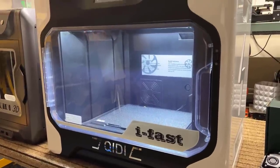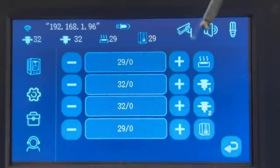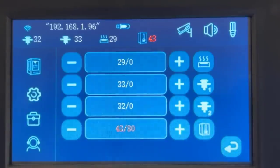Its total weight including the shipping box is almost a hundred pounds. It's fully enclosed and its main feature is the actively heated chamber. The maximum chamber temperature can reach up to 80 degrees Celsius — this is the first consumer printer at around $2,500 to have this feature.